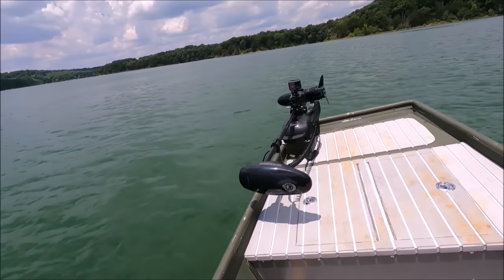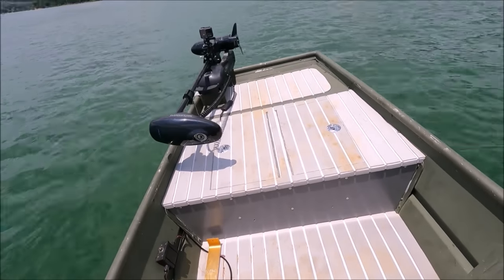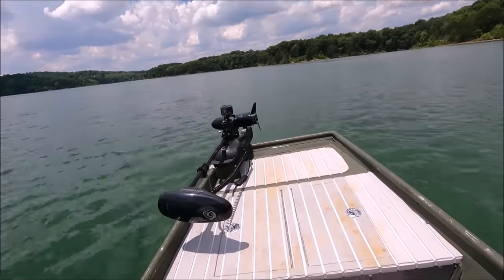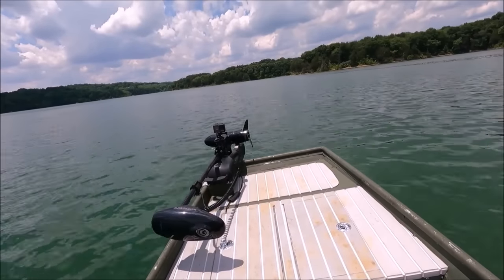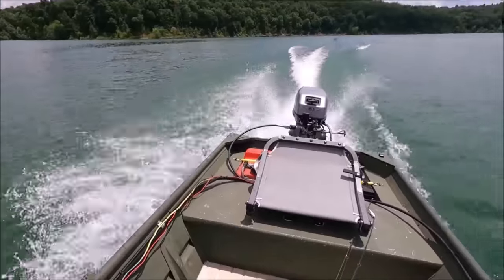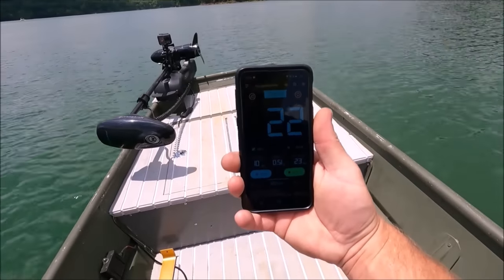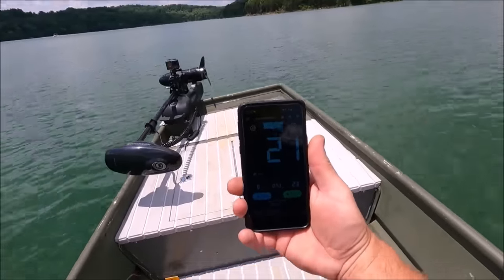Wide open — WOT baby. Looks nice and crisp clear water. Our top speed last time we tried this rig was 22, and at the very top 23 miles an hour at one time. So that's what we're trying to beat. She's kicking it back there pretty good. I'm curious how fast we're going right now — 22. We hit 23 at the very most already again.